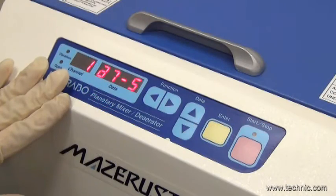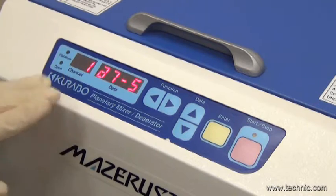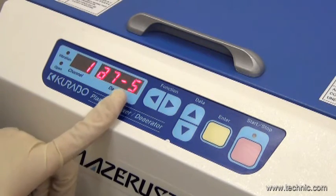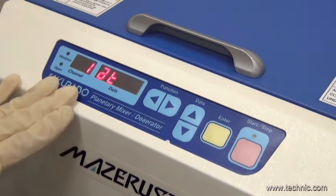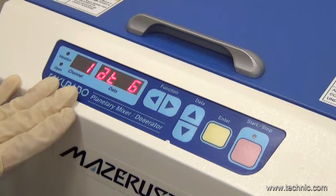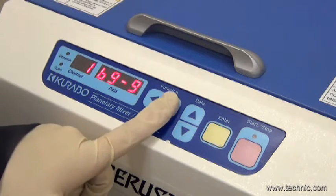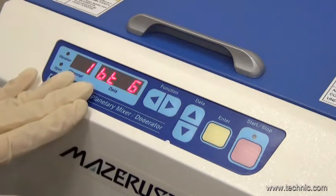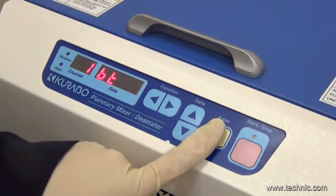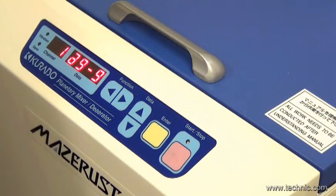Then, we will program the mixing speeds and time. For step A, the revolution speed is 7 and rotation speed is 5 for 1 minute. For step B, we have set the revolution and rotation speeds at 9, which is full speed, for 1 minute. Then all we need to do is press start.